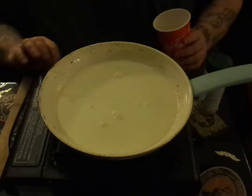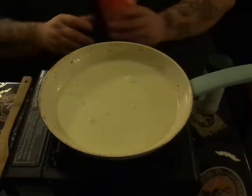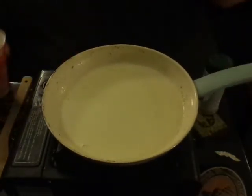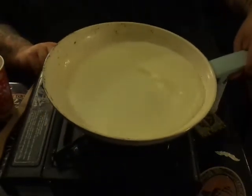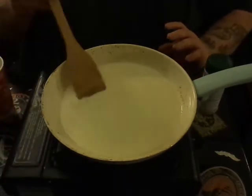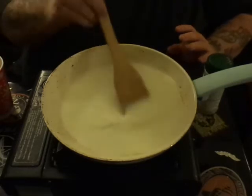We're going to wait until this comes up to heat a little bit — it shouldn't take long in that hot skillet. Then we are going to up the heat just a little bit. Not a whole lot — we want it to start to simmer just a tiny bit, start steaming and getting some bubbles in it before we go to the next step.